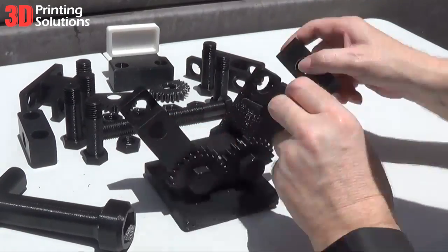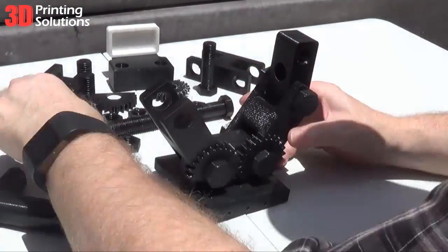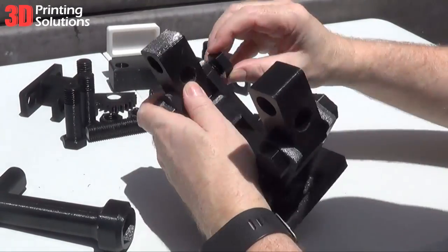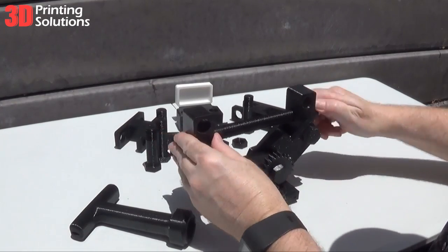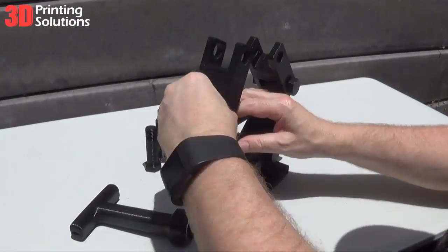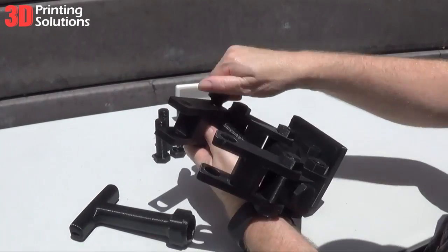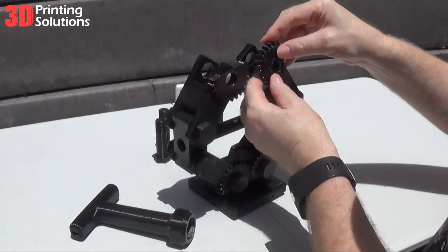We designed and created the car jack using FormZ 3D design software. All of the jack's components were printed on our UP Box 3D printer at 0.1 resolution using the tightest fill. The entire project including the nut and bolt is made from PC polycarbonate, with the exception of the white cap, used as a non-slip plate, which is made from Polymaker Polyflex filament.